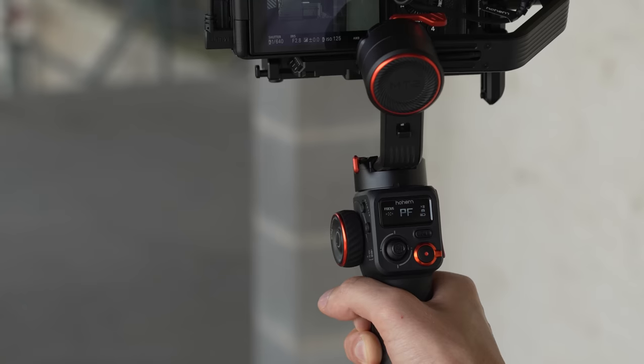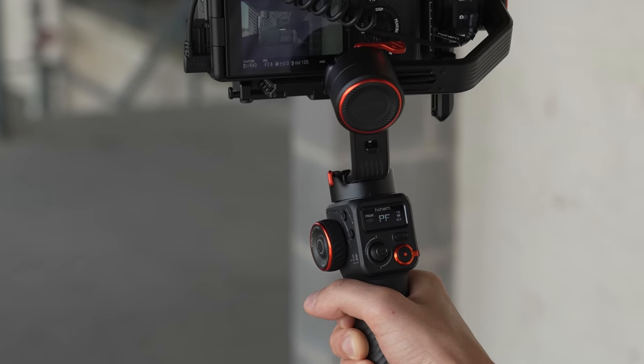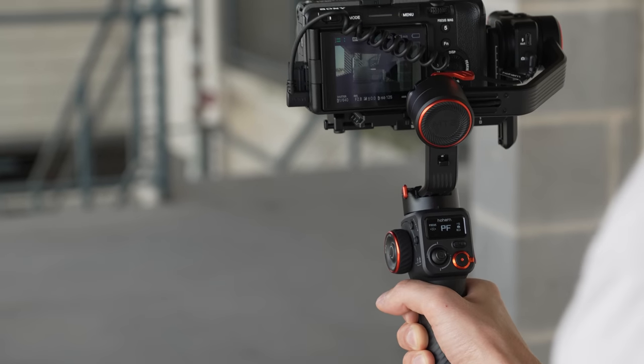As for battery, Hohem says in ideal situations it can last up to 17 hours, but using the AI tracking and the fill light, that drops to a more credible six to eight hours. Now I have a lot to say about the AI features, which I'll get to shortly. But first, let's look at how it performs just as a gimbal — how stable is it?